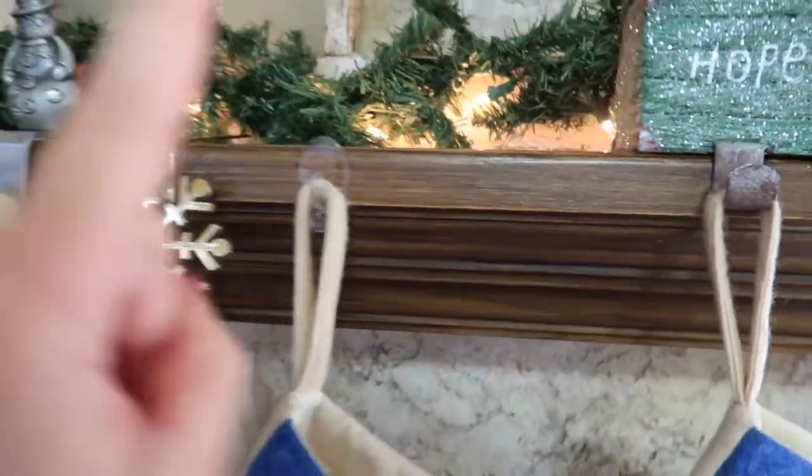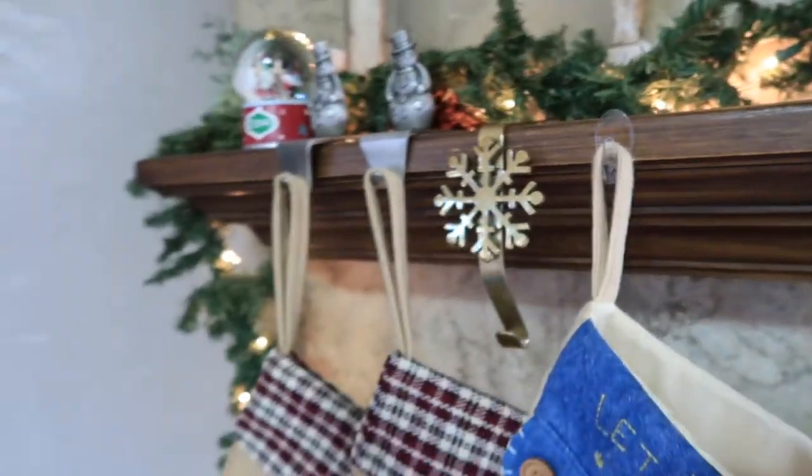Welcome back everybody. My name is Tiffany and today I'm giving you a little stocking hack.